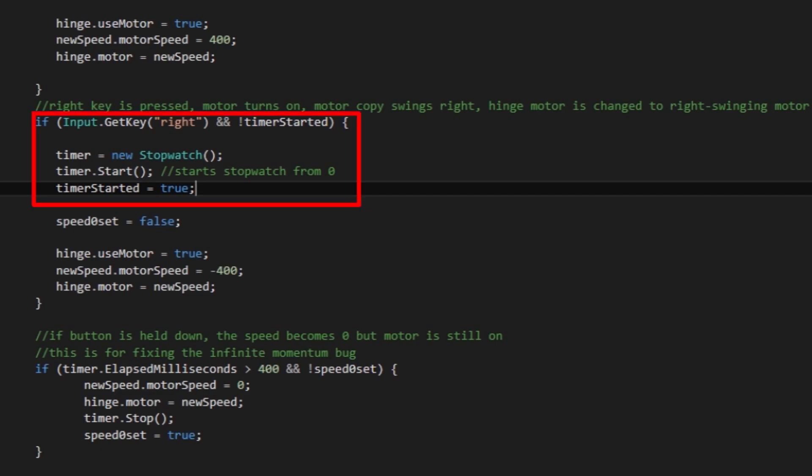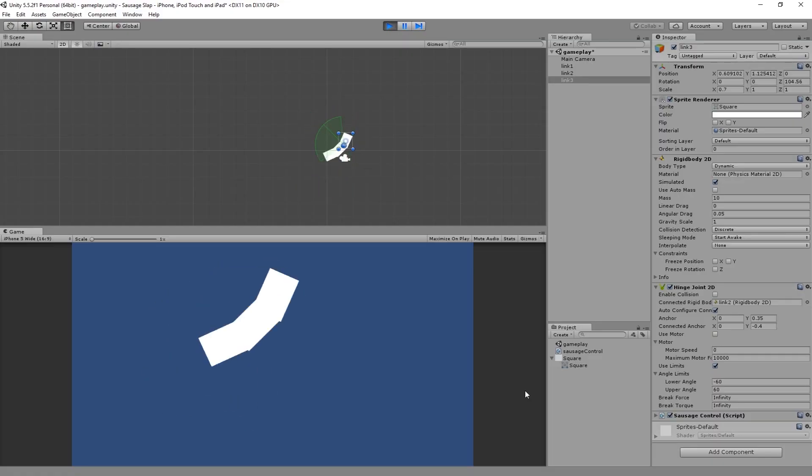I used a stopwatch to time this. I made sure to start the timer only once when the button is pressed, because Input.GetKey gets called multiple times when the button is held down. I didn't use Input.GetKeyDown because if both buttons are held down and one is released, I want the sausage to still swing in the direction of the button still held. I messed with the motor speeds and tinkered with the mass of the individual rectangles so that it spins faster and really has the feel of a real-life sausage.